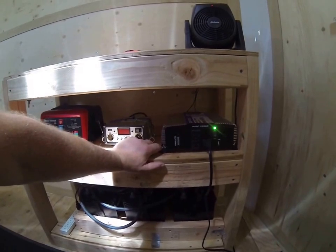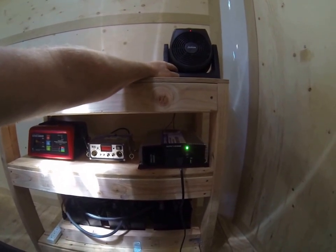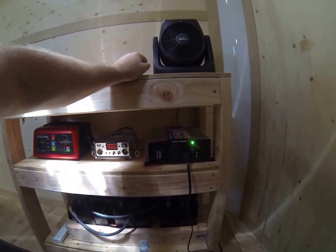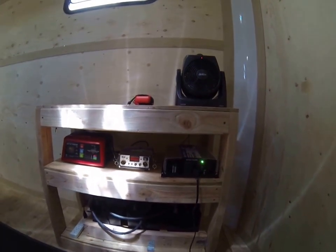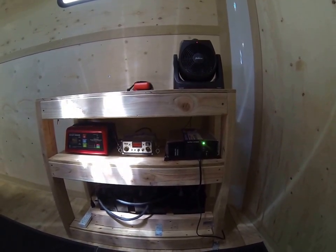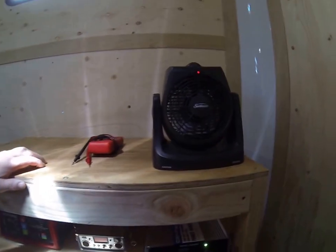I'll put the details in the description — I don't know exactly how many amp hours the heater draws. We went camping and used this last weekend; it ran all night and the batteries were barely drained. I only ran it for about four or five hours, but I can't quote exact numbers yet — I'll get that sorted out. So far it works great.